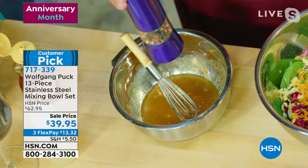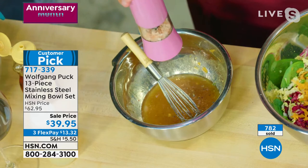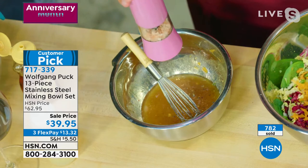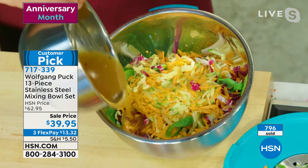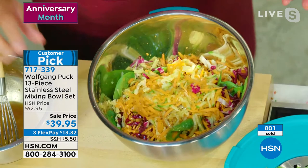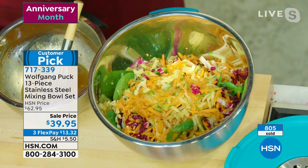Now we pour it over — I've already shredded my vegetables in here. Beautiful, all the same size. Put a little dressing around and if you have leftovers, put them in the small bowl — just open it up.